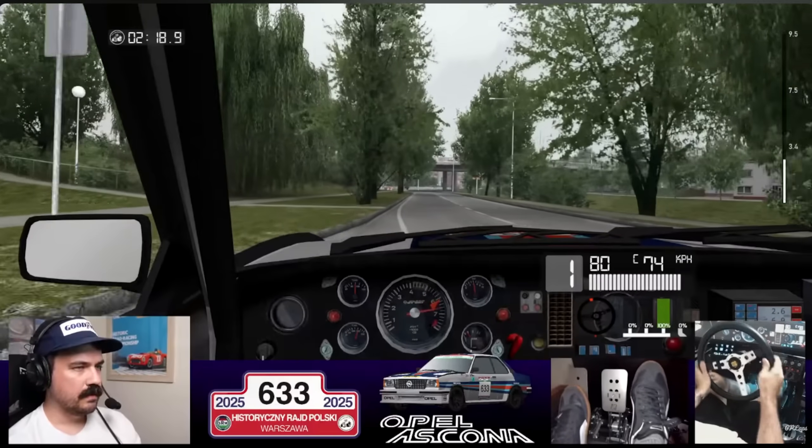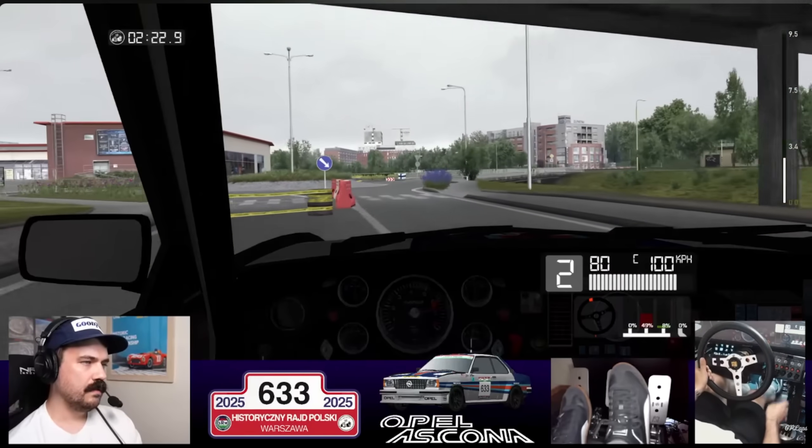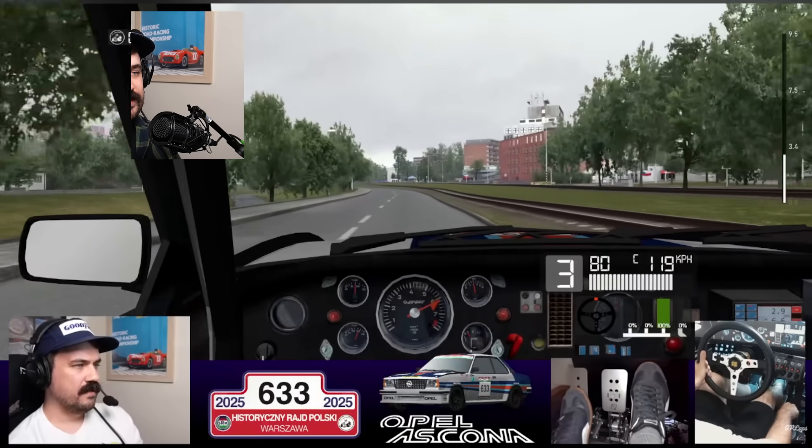Take a look at this. This is a clip from the most recent rally that I've done in RBR, SimRally Masters Championship, coming to the end of one of the first stages in the rally, and I want you to watch how I take this final corner of the stage.